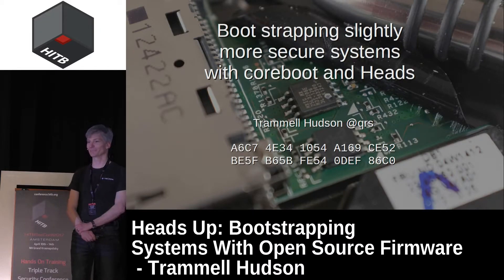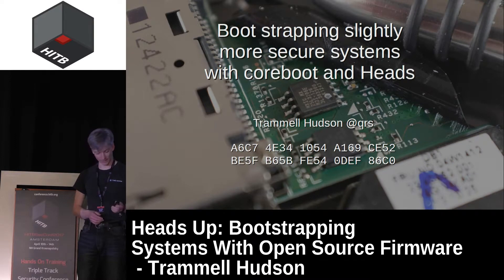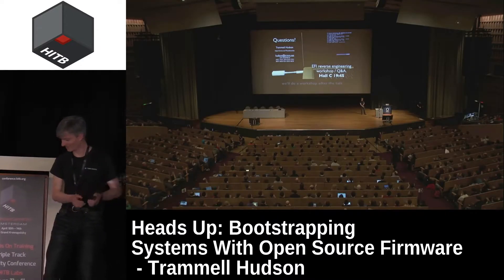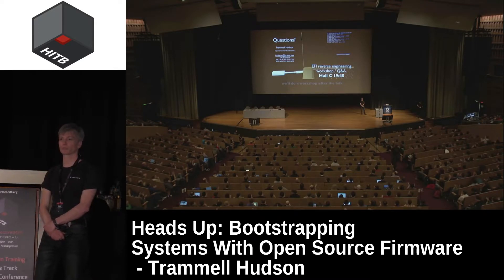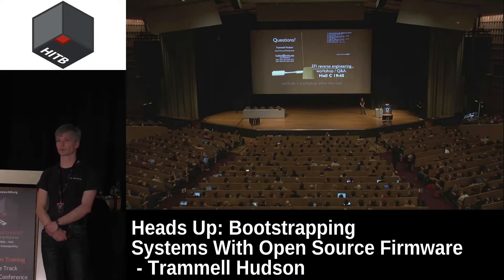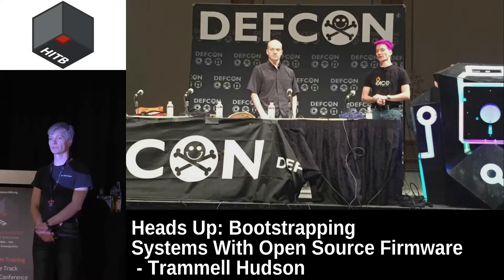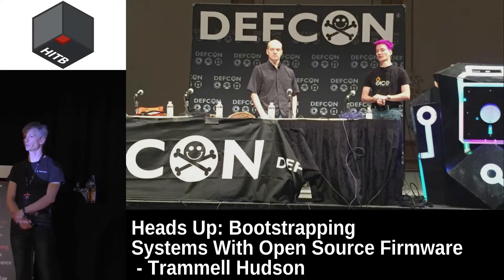I'm Tremel Hudson with Two Sigma Investments and for the past several years I've been working on firmware security research. Two years ago I presented at CCC Thunderstrike, which was the first firmware rootkit for MacBooks that allowed an attacker to overwrite the motherboard boot firmware via a Thunderbolt device. A year after that I teamed up with Zeno and Cory from LegbaCore and we ported a bunch of their UEFI vulnerabilities over to Apple's EFI firmware, showing that that common code base allowed vulnerabilities to be portable between different systems.